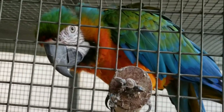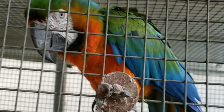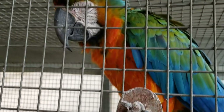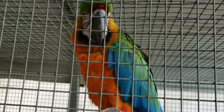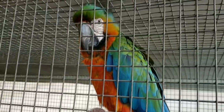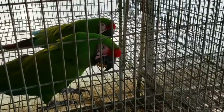This is a Catalina macaw. Catalina in Spanish is Catherine. Her name is Rainbow. A Catalina macaw is a cross between a Scarlet macaw and a blue-and-gold. She wants to eat me — isn't she funny?